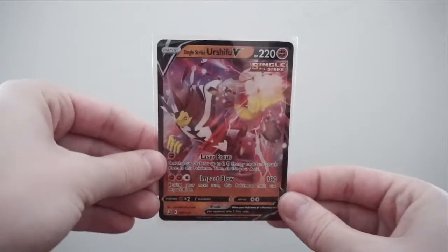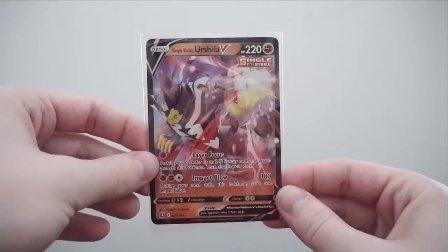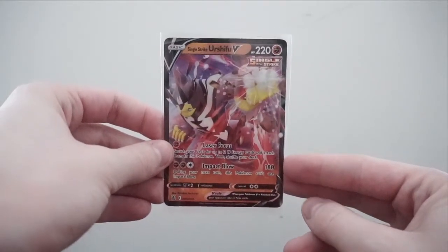Unfortunately we only got one good card, and that was the Single Strike Urshifu V. I'm just glad I got something — I'd be kind of upset if I didn't get anything. I'm sorry if the quality of this video isn't the best; it's really cloudy here right now. Hopefully the next video's quality will be better. Thank you all so much for watching — it's been so long since I've opened packs. I hope you enjoyed, and there are a bunch more to come! See y'all next time — have a good rest of your day!